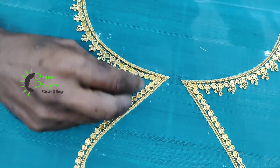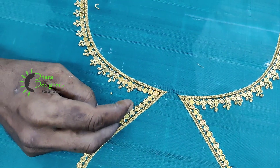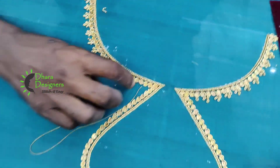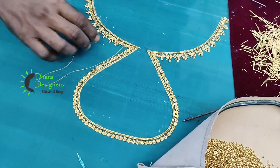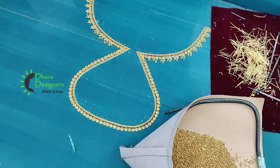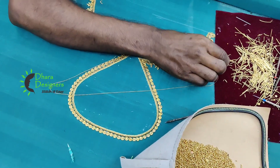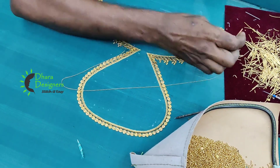As you can see, the first blouse is designed in the back. These are sugar beads, chumkee, jardossi. This is a green blouse. This is a common color for customers. This is a gold common work.